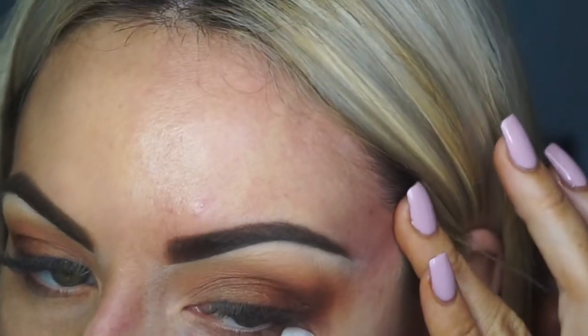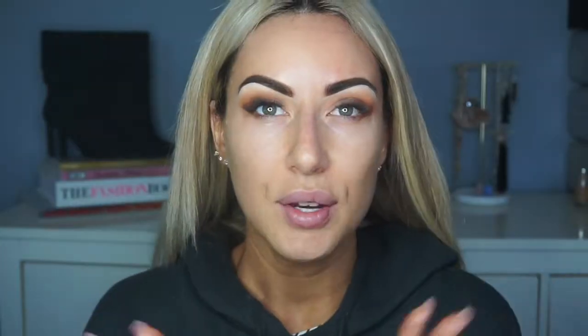I'm going to go in and just clean up the edges like I normally would. Now that I am happy with the way that this eyeshadow is looking, I am going to jump off camera and finish off the rest of my face.